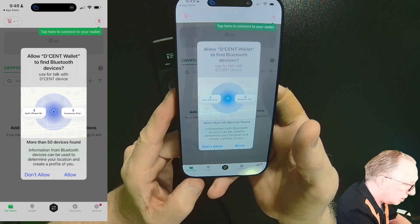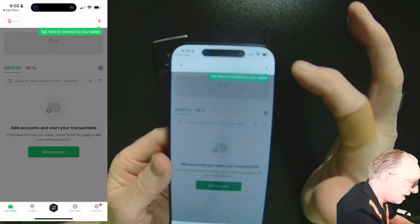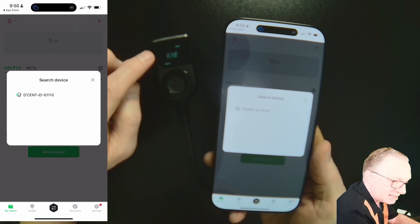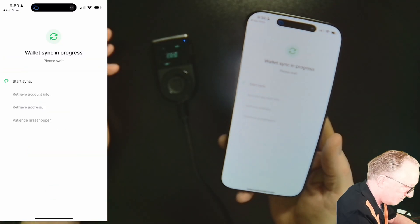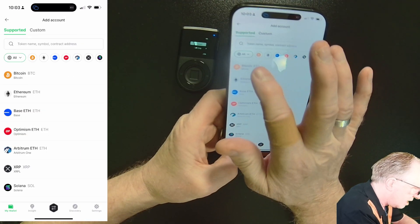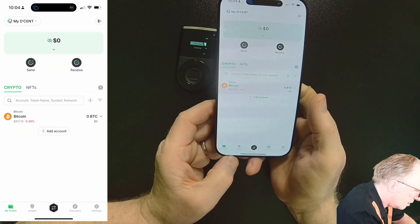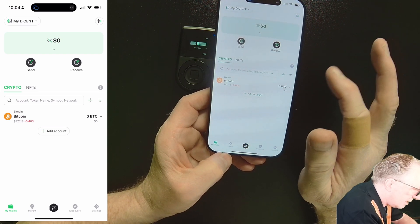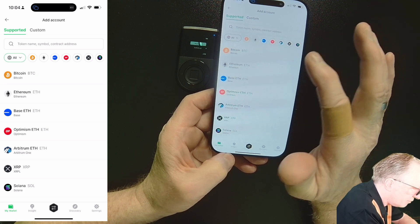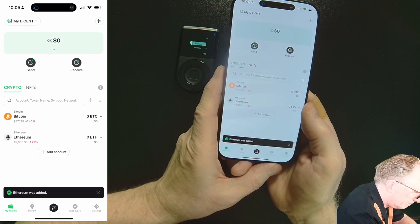Allow Bluetooth so that your phone can find the device, and then up here is where we connect the wallet. It sees our device because we have the device close and it's on. You add the accounts of the cryptos that you wish to manage — I'll choose Bitcoin. You can call these whatever you want, and we'll have an empty Bitcoin account. To add more accounts, hit the plus and choose a different crypto like Ethereum.